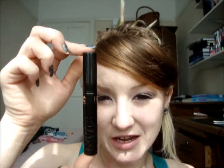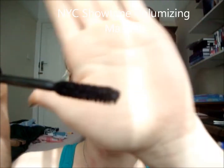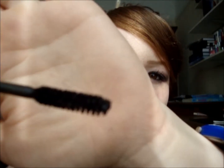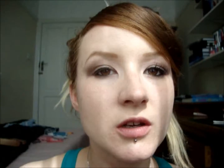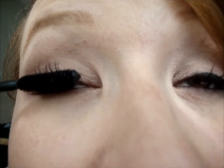What's left for the eye is mascara. Today I'm using the NYC Showtime Volumising Mascara. This one is reasonably new for me and I actually really like it because it's got a nice small brush. I'm just going to put this on. This one is really great because it's quite a natural looking mascara, so it's nice for school where you don't want really crazy lashes, and also nice just for a natural look.